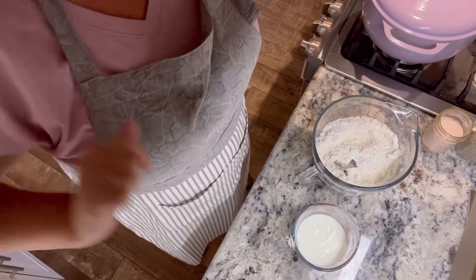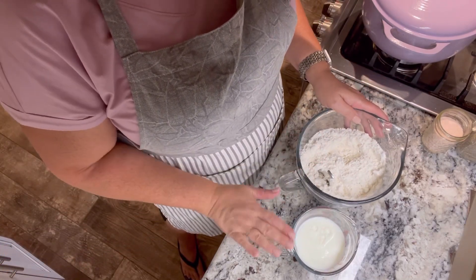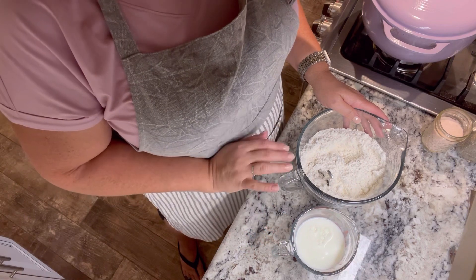My quick way to make dumplings is I use Bisquick — that's what my mom always did, so that's the way I do it. It's very easy, just Bisquick and some milk. Every two and a half cups of Bisquick, you're going to use two-thirds of a cup of milk. I am doubling this recipe.